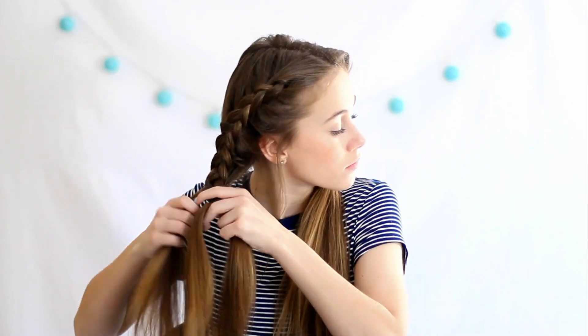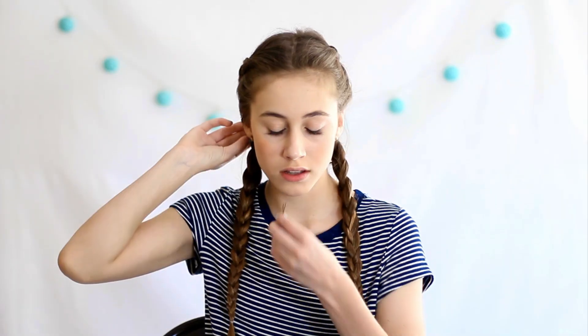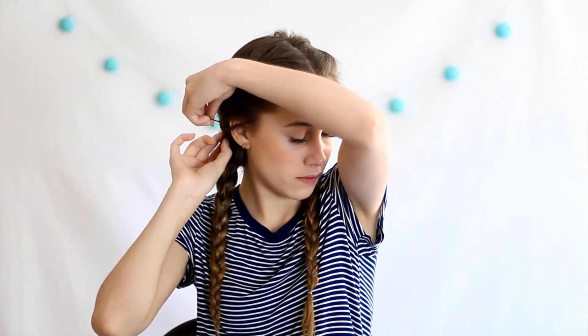You're going to want to do a braid all the way down your head just to finish the look off. I'm just going to bobby pin back any of my little stray strands, and I'm also going to loosen this up because it really does make a difference. You're going to want to frame your face and then fluff out the remainder of your hair. I love how this turned out and it is so perfect for the springtime.